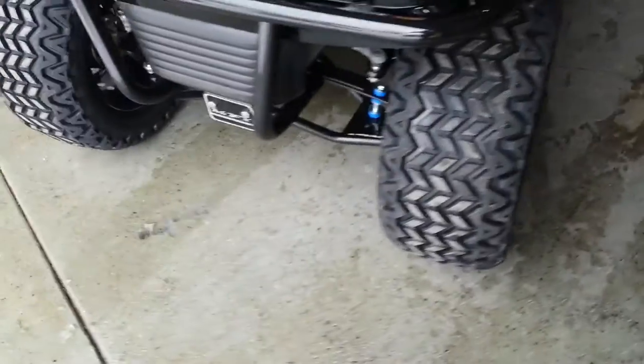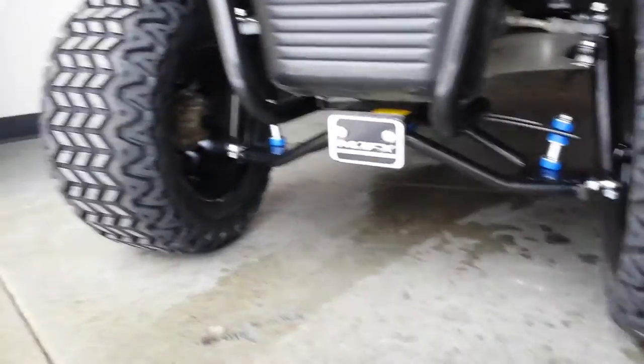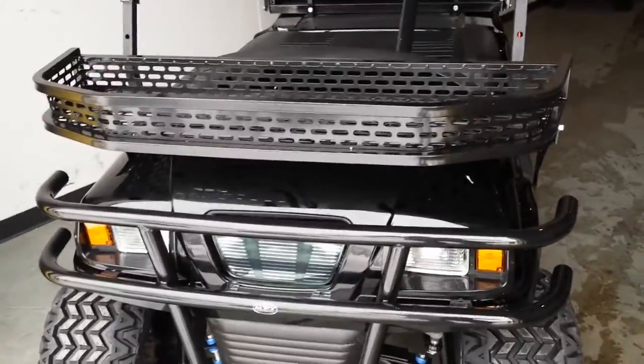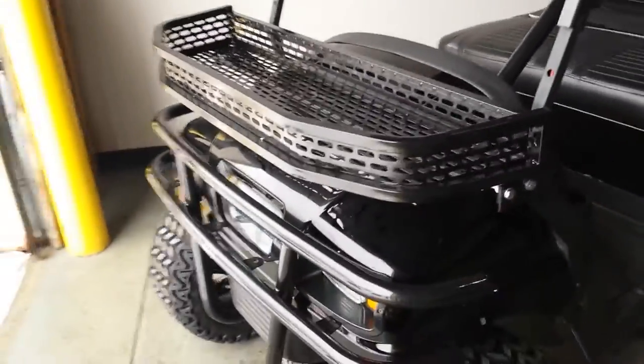Awesome brand new rims and tires — wide tires with a nice suspension, as you can see, with the lift kit on there. It's got a magic system, the nice brush guard there in the front, and you got the nice rack on there — utility rack in the front.